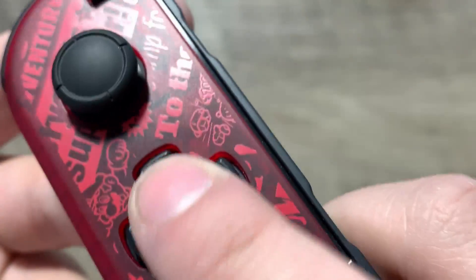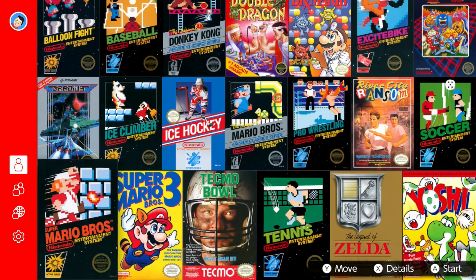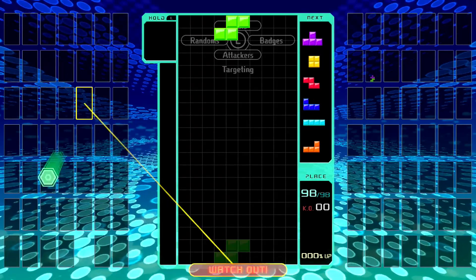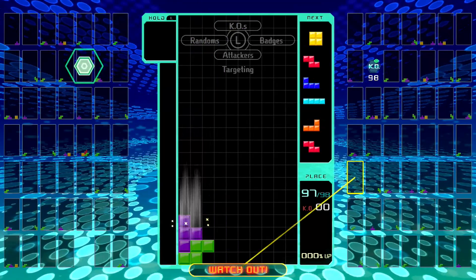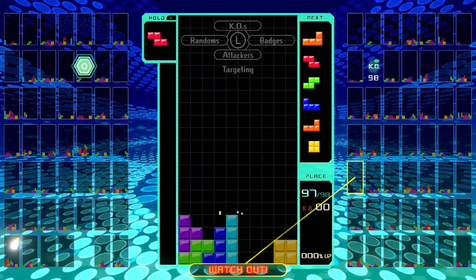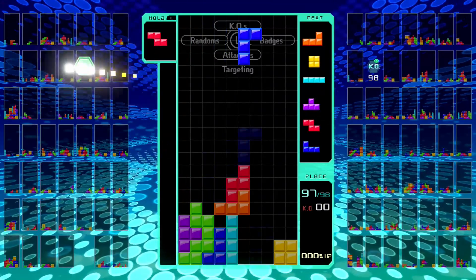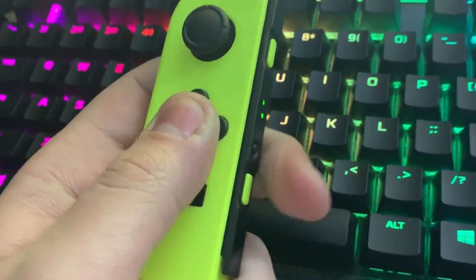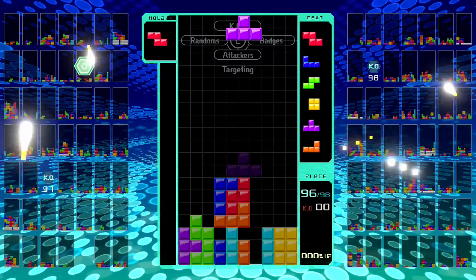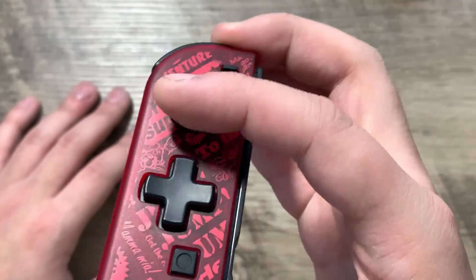Now originally I wasn't going to pick up this controller at all. I don't play that many 2D platformer games, and the NES collection sucks. But recently, a new game called Tetris 99 launched. This game controls differently from past Tetris games — instead of the joystick being a way of moving the tetrominoes, you have to use a D-pad, or in the Joy-Con's case, the face buttons. And while the face buttons are responsive, considering how fast your reflexes have to be in Tetris 99, my thumbs were not having the best time. Luckily, when I was playing Tetris 99 on camera, my thumb felt pretty great. I still lost a couple times, but I still had a more enjoyable experience with this controller compared to the face buttons.